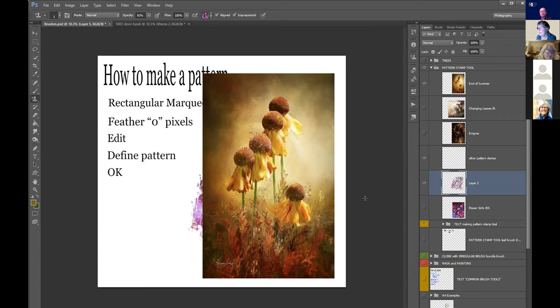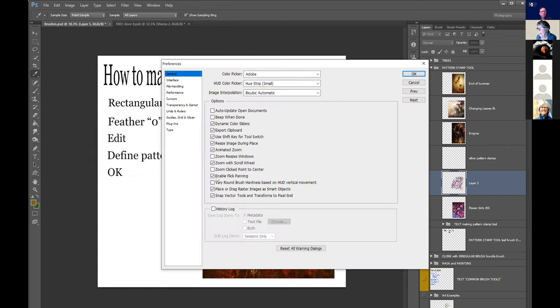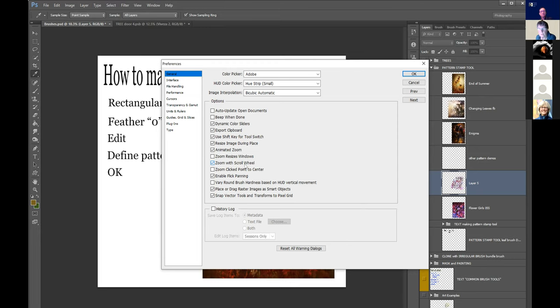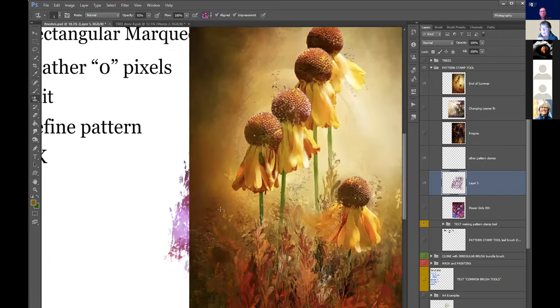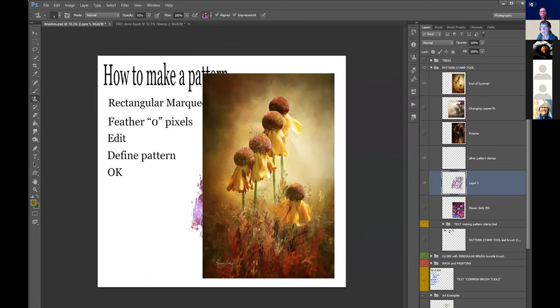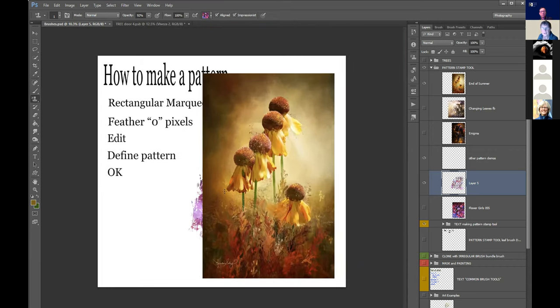This has nothing to do with brushes but I feel I should mention it: go to Edit > Preferences > General and click 'Zoom with Scroll Wheel.' I do all my zooming with my mouse scroll wheel - it's so fast. When I get new students, the very first thing we do is set up their scroll wheel. Edit > Preferences > General, tick 'Zoom with Scroll Wheel.'